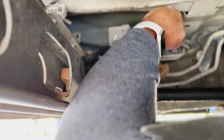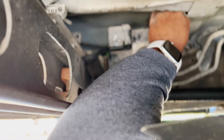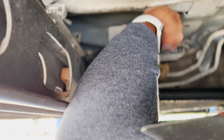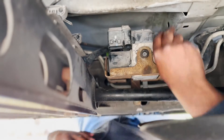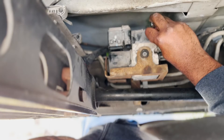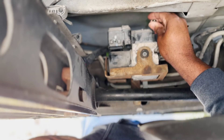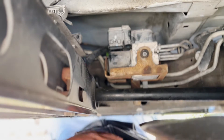I thought the T20 might be too big, but actually the T20 is a direct fit — my hands were just too big to get it right at first.